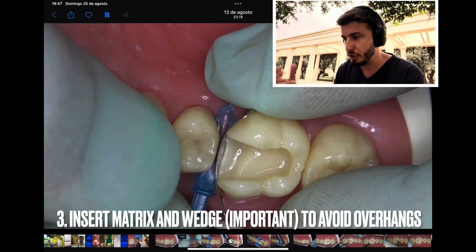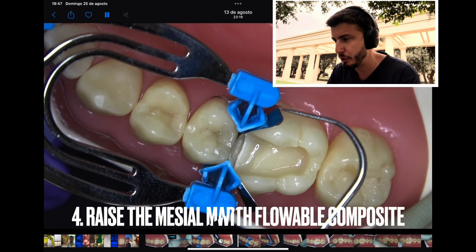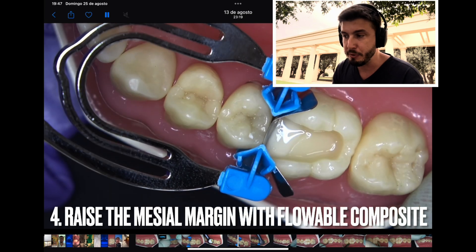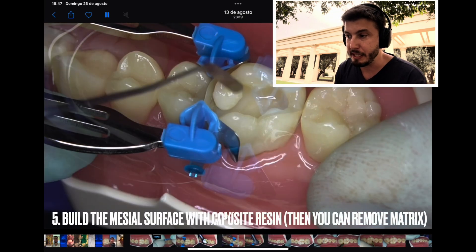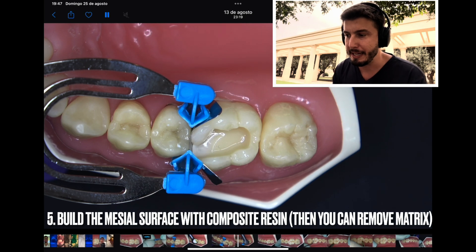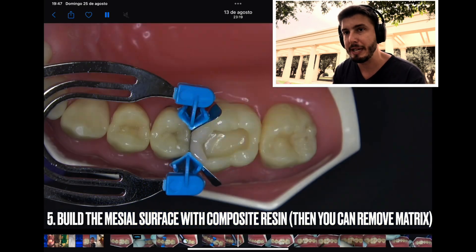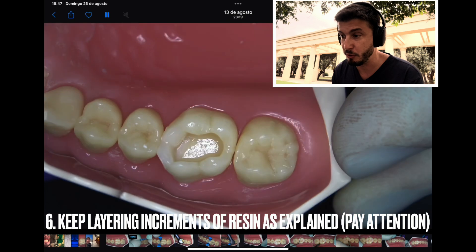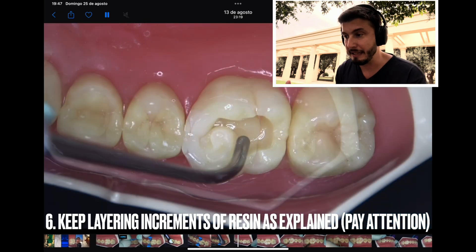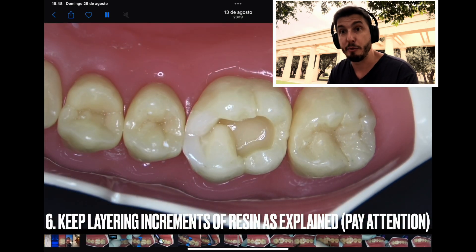Now we are seeing again the size of the restoration with the matrix in place. He's starting to apply a flowable composite resin material, then light curing — the timing of light curing will vary from material to material. He is now layering the increments to create the mesial surface of this crown. He has created the mesial surface of this molar, which was absent, and has now turned this into a Class 1 preparation.